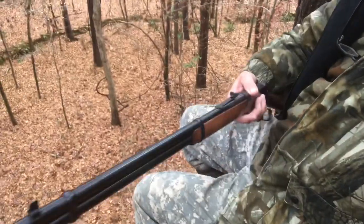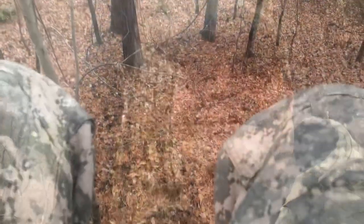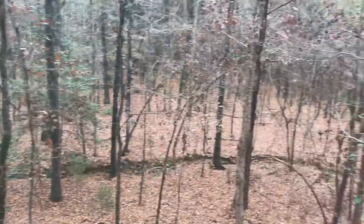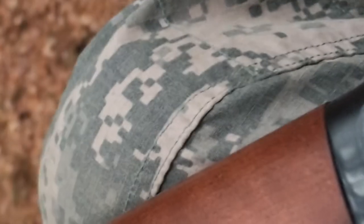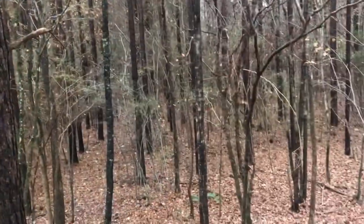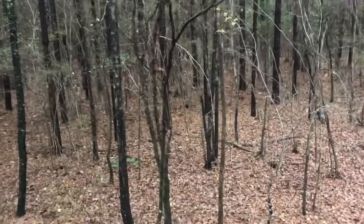I finally got a day that's not 70 degrees, so I got my daddy's Winchester 30-30. He's right over there.